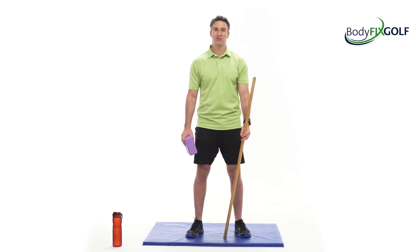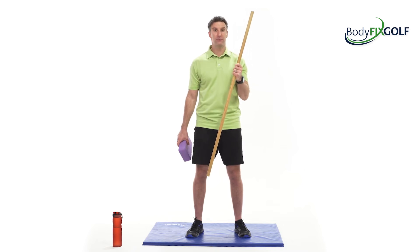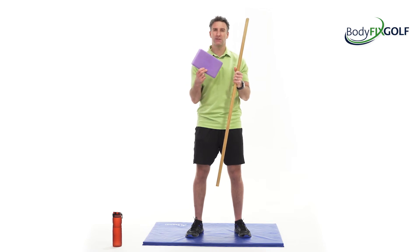Hi folks, welcome. It's 20 Minute Tuesday again. Today's workout requires a dowel, stick, pole, or a three-wood if you're in a hotel room and you've got your clubs with you, and some kind of cushion that we can put under our knee for a bit of support.